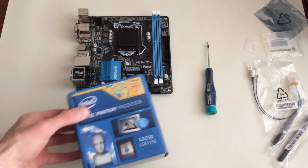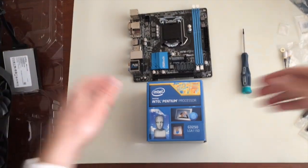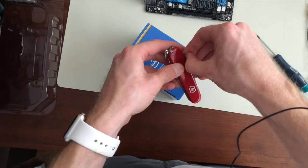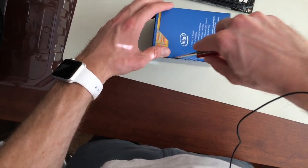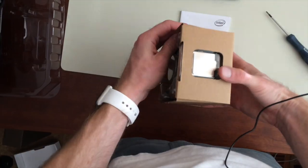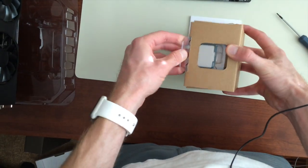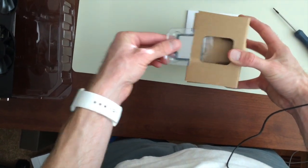All right, now we're ready to add the processor. So this is the actual processor, so you don't want to throw this guy away since that's what you paid for.